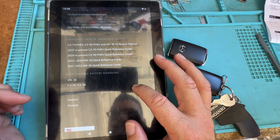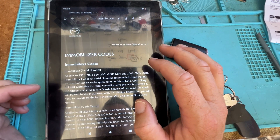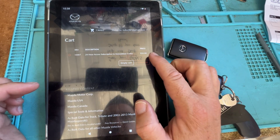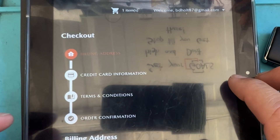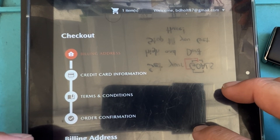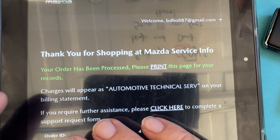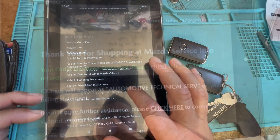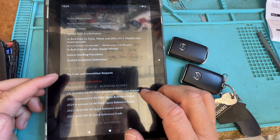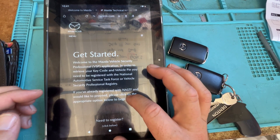Going back — immobilizer codes, add to cart. So I have one. We're going to add our information. Now we've purchased that item for the service, so now we have this option. We scroll down and we're going to have key code and immobilizers — get started.